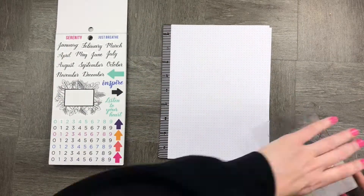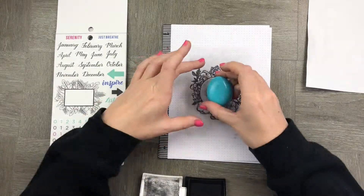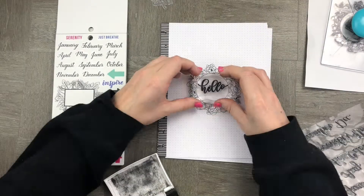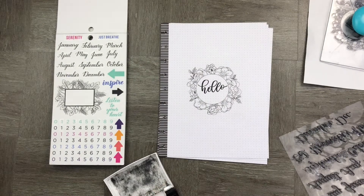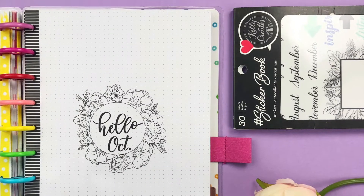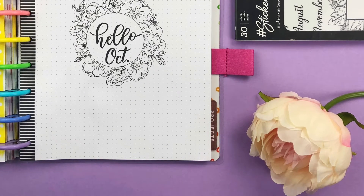The first thing I'm going to do is ink up my Kelly Creates really cute floral stamp and create a circle right in the middle. I'm going to fill it with 'Hello October'. I love the stickers.